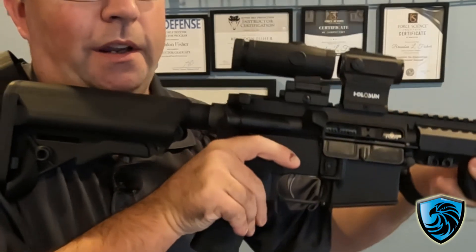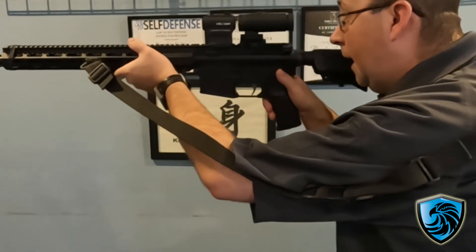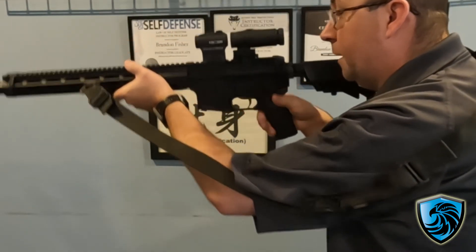If I look at it from the other side — and again, safe direction — I can flip it down, flip it up, flip it down, flip it up. This makes life so much easier.